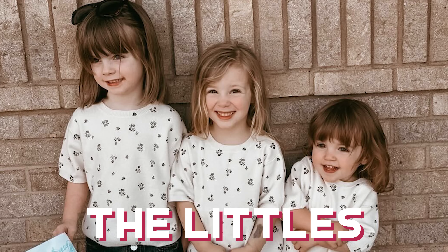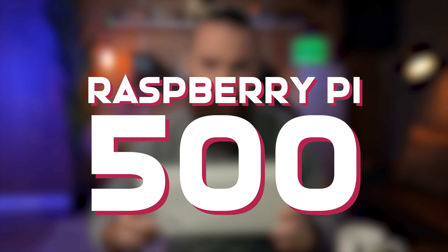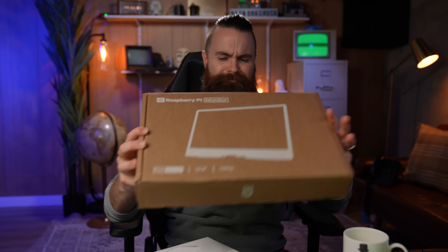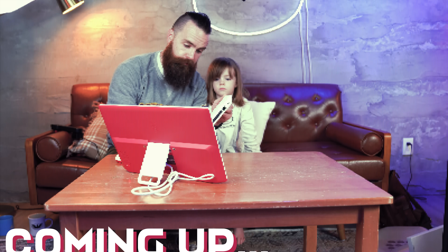The littles — what I call my youngest three daughters — need a desktop computer they can use, but nothing crazy. Thankfully, Raspberry Pi just sent me this: the Raspberry Pi 500, a keyboard with a Raspberry Pi built in. They also sent me a Raspberry Pi monitor. They make monitors now, which honestly is kind of cool. What do you say we play with it? I've got my coffee — it's time for unboxing.